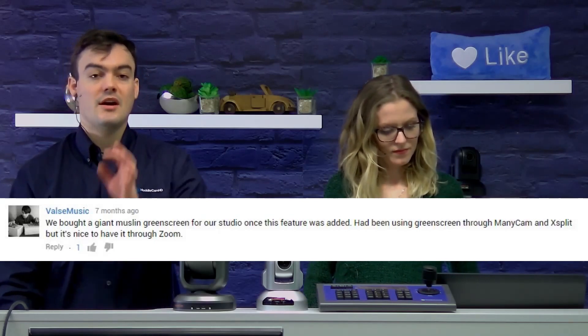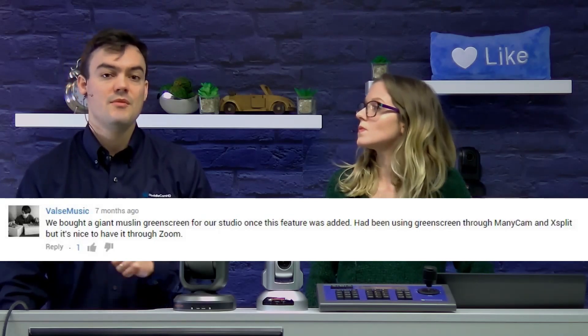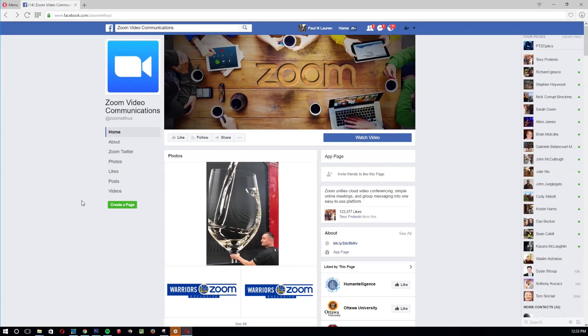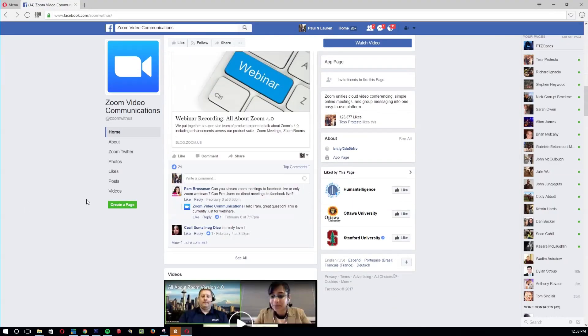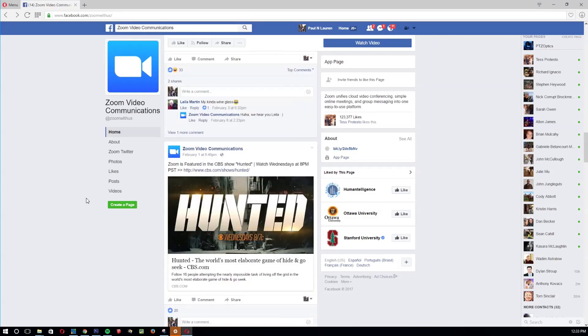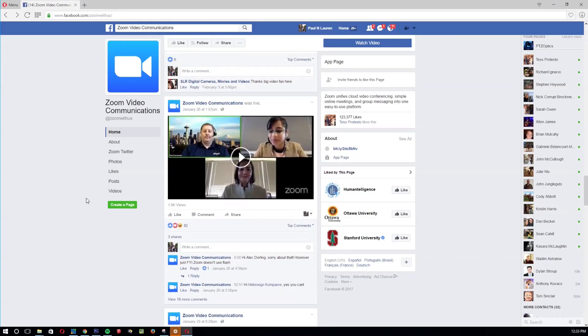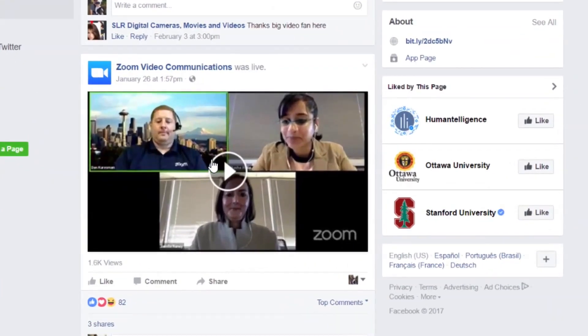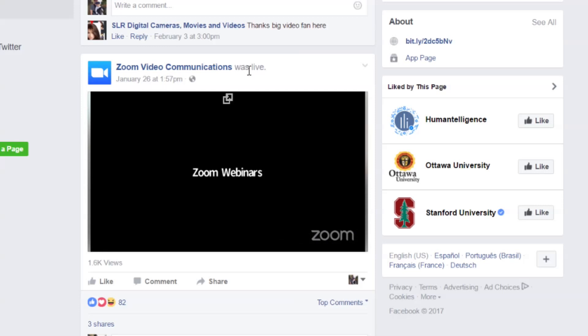So first of all, I wanted to dig more into Zoom adding the webinar feature here. This is Zoom's Facebook account. As far as I know, Zoom has only live streamed to their Facebook account — I don't think they've done a YouTube live stream yet, they're still working out the kinks. But I believe you can choose either YouTube or Facebook with the Zoom 4.0 webinar, which we'll talk about in a little bit.